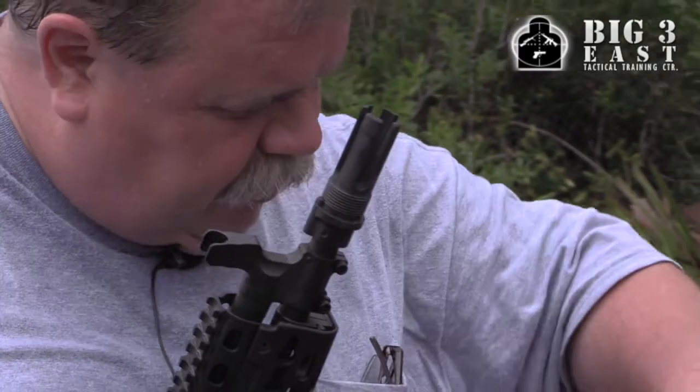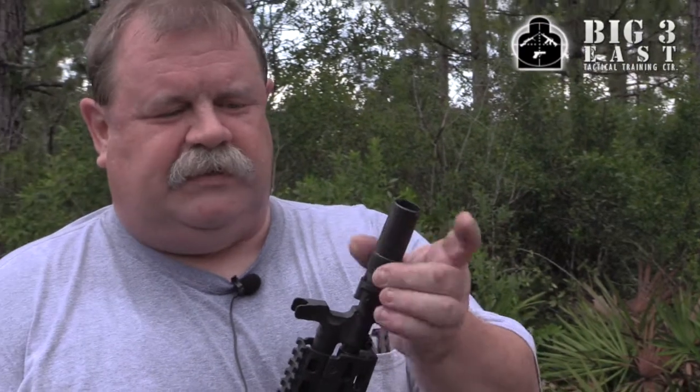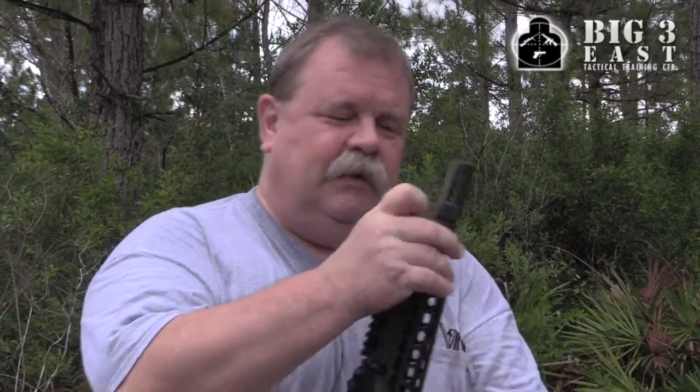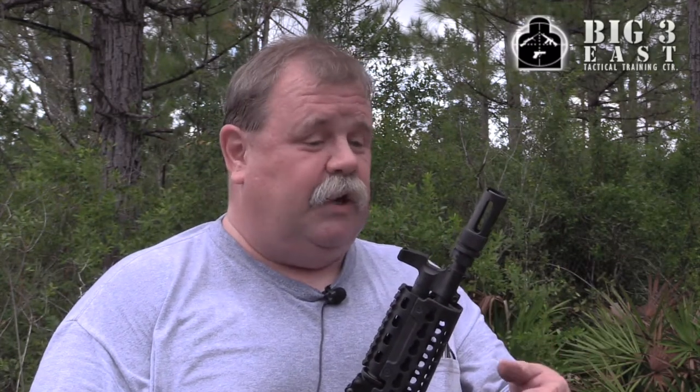Then I got the birdcage, which is basically a compensator and it also hides flash. I'm just going to put it in one detent so it's easy to talk about. This holds the front of the gun down. It doesn't mitigate recoil but it does do an effective job of holding the front of the gun down.